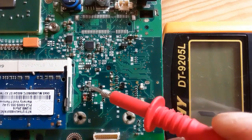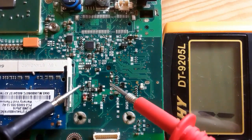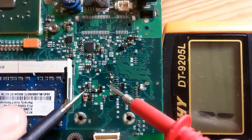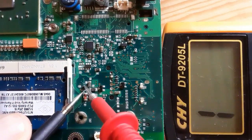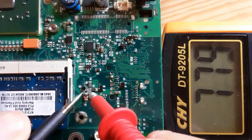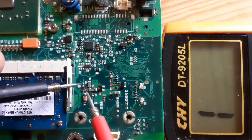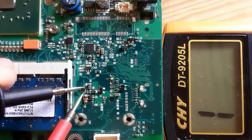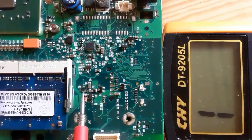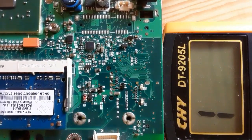Let's check this normal diode with two terminals — not a zener diode. Using the same working principle, we get a 700mV reading in the multimeter. Swapping the probes — red on cathode, black on anode — gives nothing in the multimeter. This is a good diode.